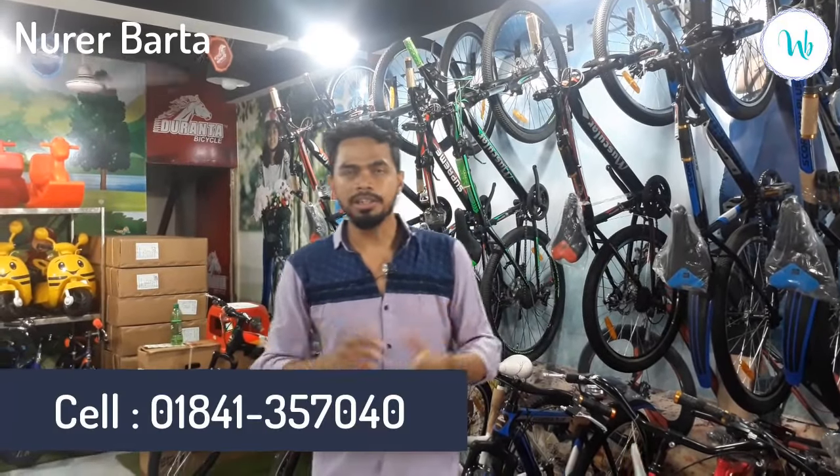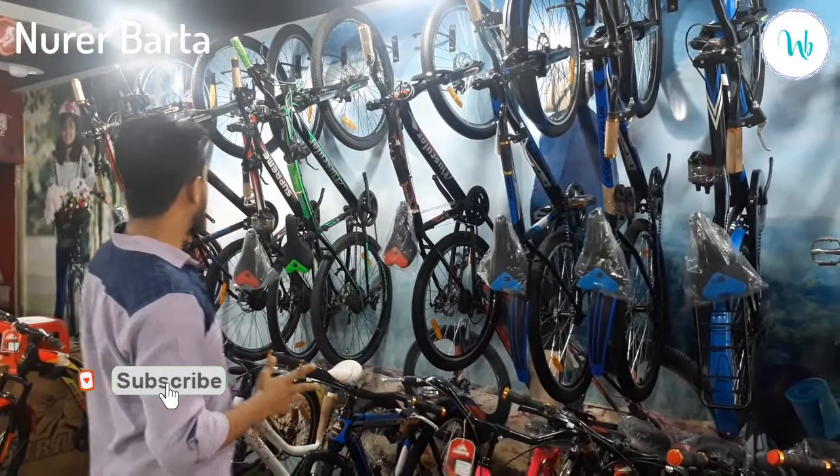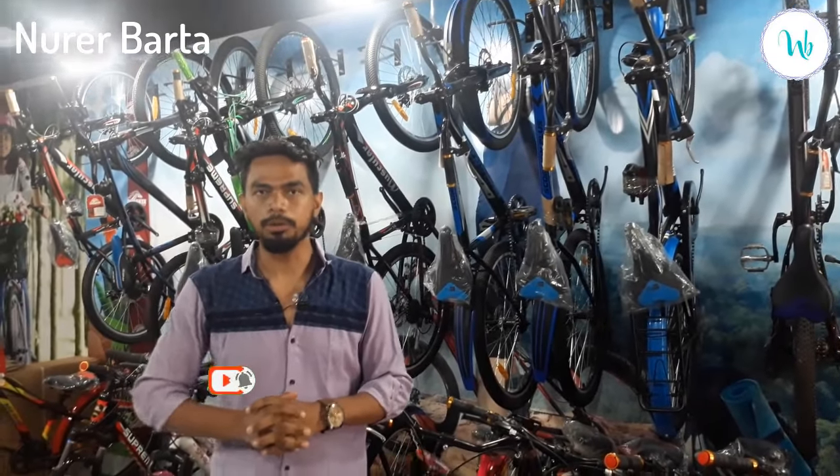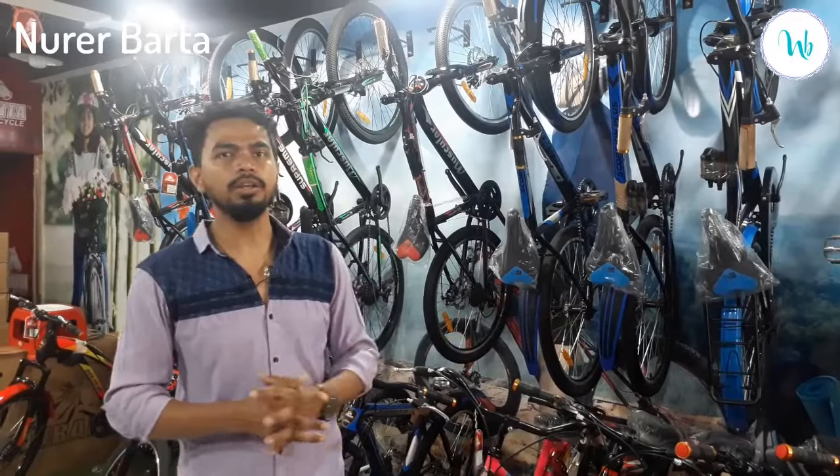Hello everyone, welcome to the JBR Series. Today we have a very interesting video. We have a great company.